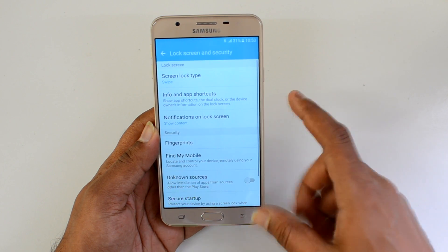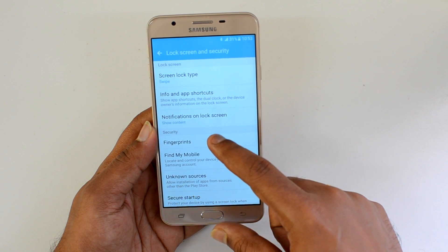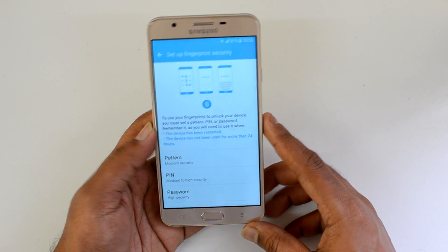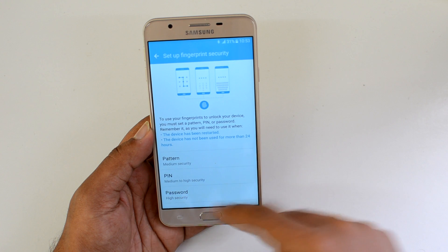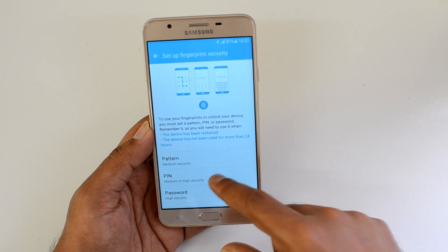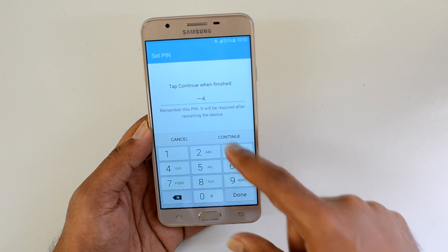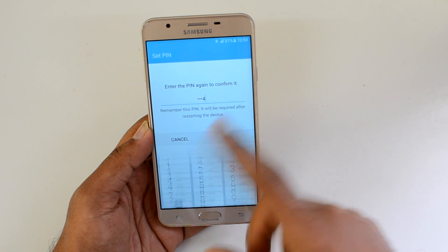In Settings, go to Lock Screen and Security. Here we have the option for Fingerprints — just select that. Before you set up a fingerprint scanner, you need to set up a pattern or a PIN first. Let's select a PIN, enter our default PIN, and click OK.